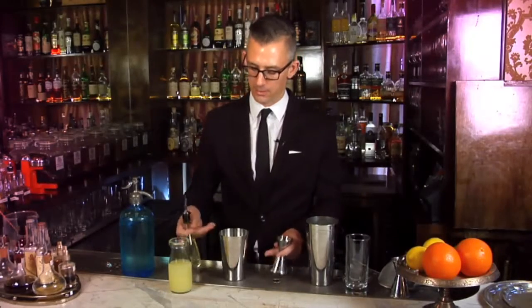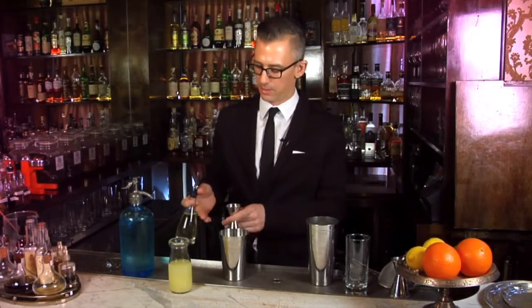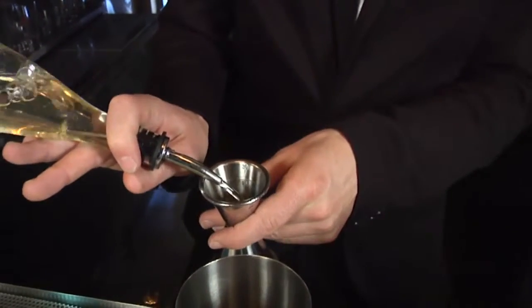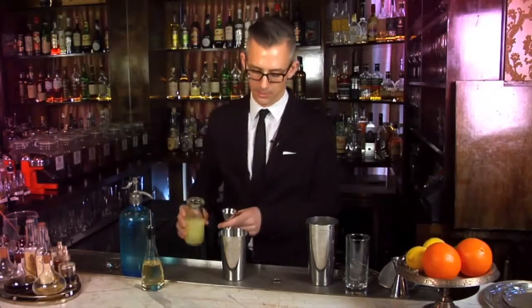I'm going to start out with a little agave nectar, 3 quarters of an ounce. This is a 50-50 mix of agave nectar and water. Then 3 quarters of an ounce of fresh lemon juice.